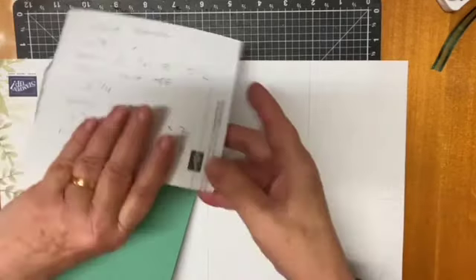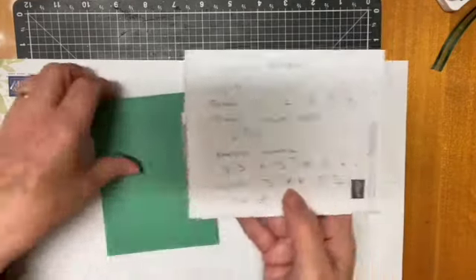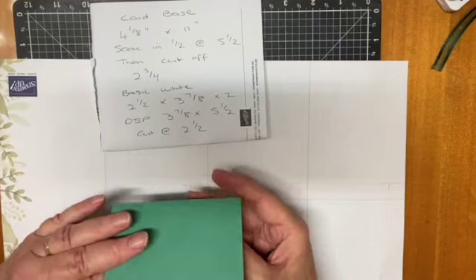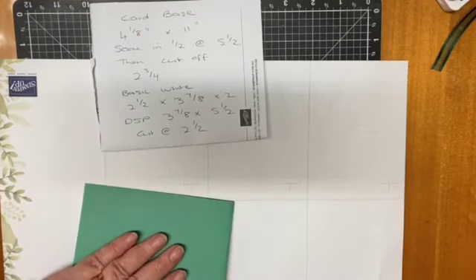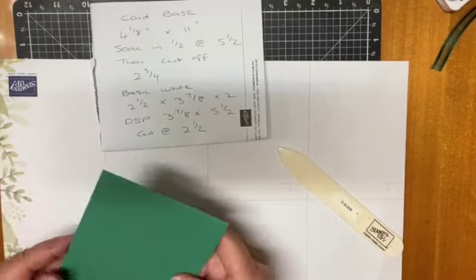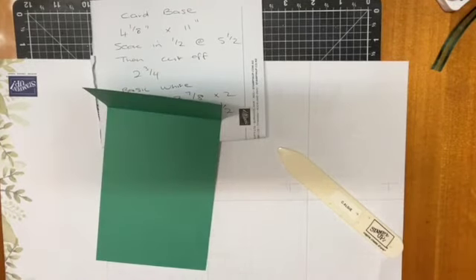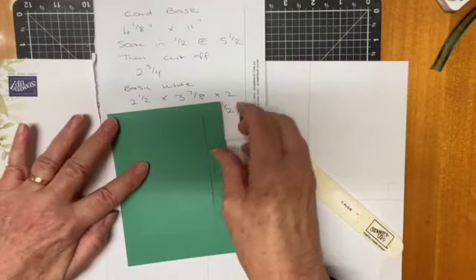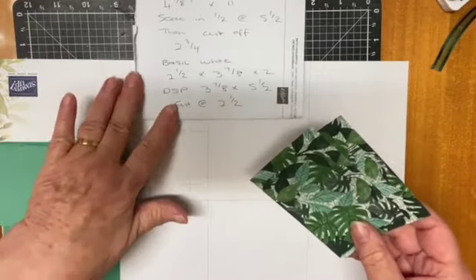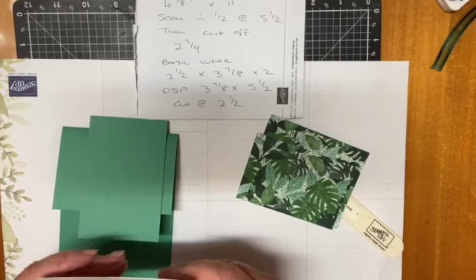Just got to remember what I'm doing — I forgot my trimmer, I'll just use my tabletop trimmer. This piece here is four and one eighth, which is half of your normal A4 cardstock, by eleven. Then you're going to score it in half at five and a half, and then cut off two and three quarters. So here's what we have — that piece like that, then this piece. Your basic white is two and a half by three and seven eighths.